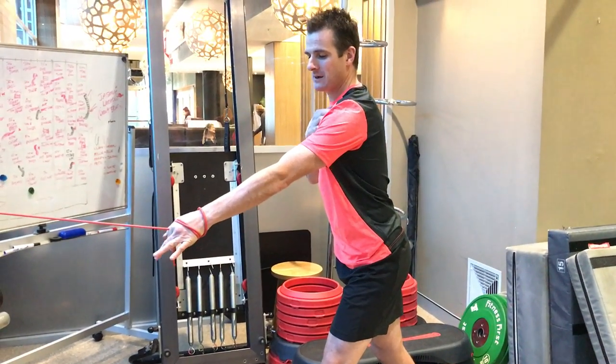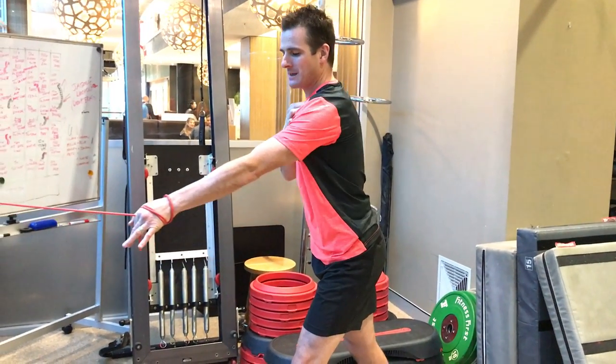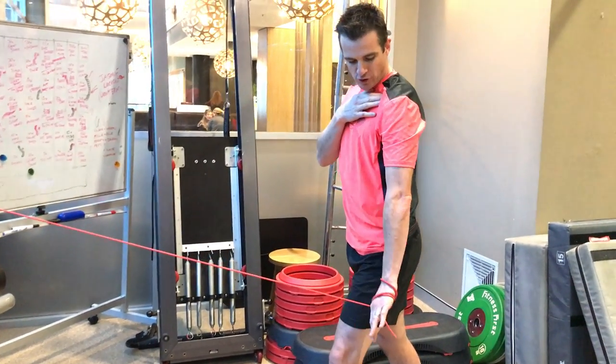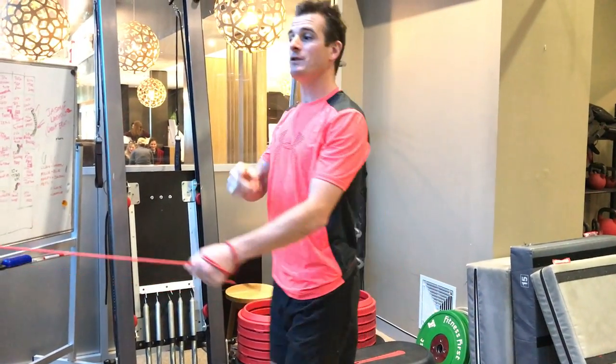You get a little shoulder blade work alongside this, but the idea is to work on the back of the shoulder — your deltoid and extensors. It also fires up the posterior cuff, getting them nicely prepped, because when you pull back you're not in internal rotation, so you do work them quite a bit. That warms you up nicely into the next exercise: external rotation.